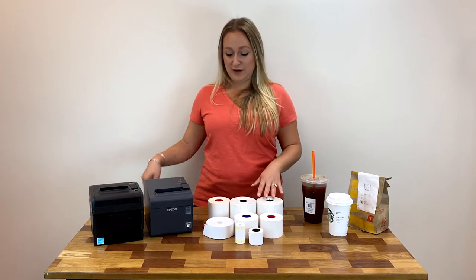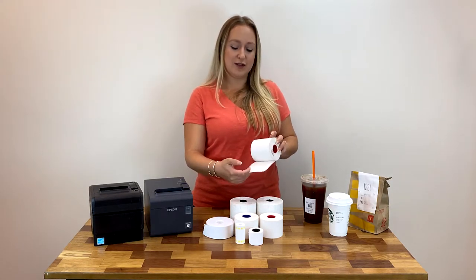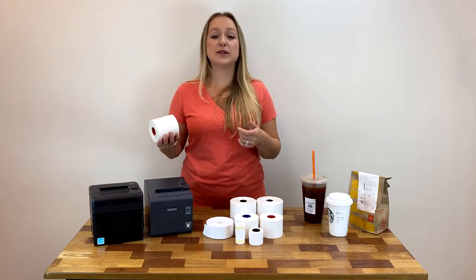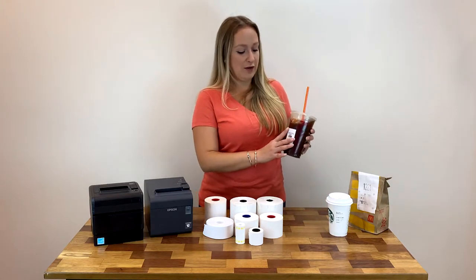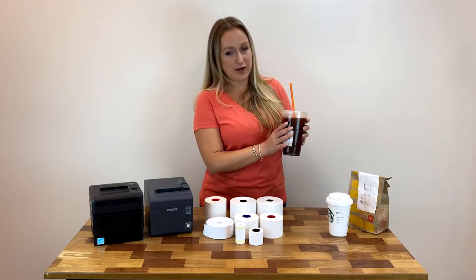Basically, what these are are thermal label rolls with no liner, no backing, so you don't have to peel them off of anything. They are removable or repositionable, meaning they are designed to stick and re-stick. For instance, say I put this label on the wrong drink order — I can easily peel it off and pop it on the correct drink.